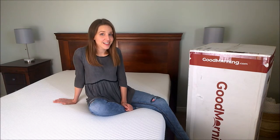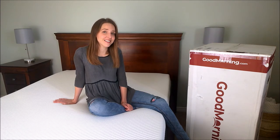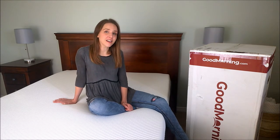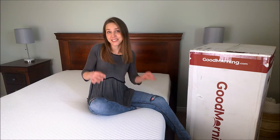Let's talk mattresses. In the last couple of years Ken and I have used several different mattresses and learned a lot along the way, and I think today it's time to share some of that with you. We're partnering with goodmorning.com who've sent us a mattress and a couple of pillows in exchange for sharing our honest experience with you. So we're going to be comparing three different mattresses: the Endy mattress as well as the Douglas and Apollo mattresses from goodmorning.com.